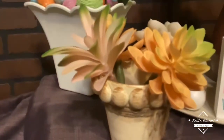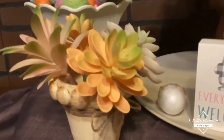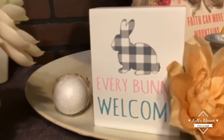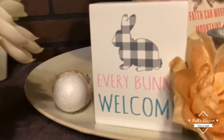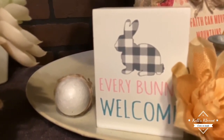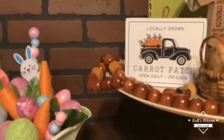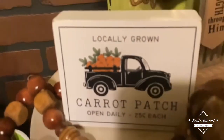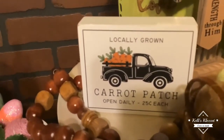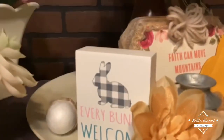I put some succulents in it — these succulents are from the Dollar Tree — and I think it makes a cute little arrangement for the tray. This next item I did not make; I found it at Hobby Lobby during their 50% off sale and I think I even got it on clearance — I don't think I paid more than $1.99 for that little sign. And this carrot patch sign up here I bought at the same time separately, and I think I only paid about a dollar for it.